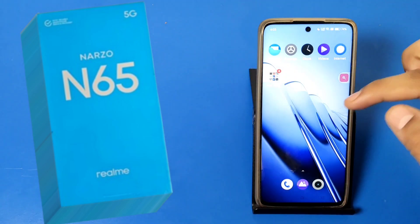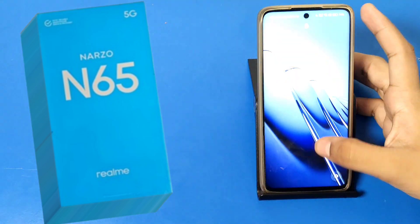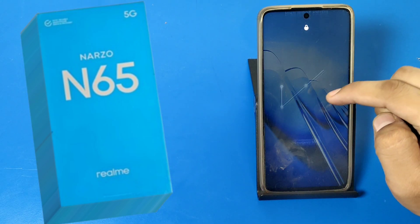Enable this feature and press back. You can see the Double Tap to Lock option is now on. The screen turns off by double tapping, as you can see.